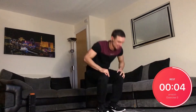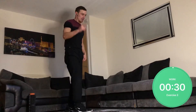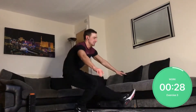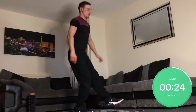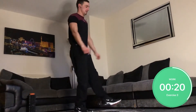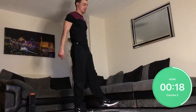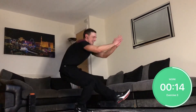Now time for some pistol squats — one-legged squatting. I'll let you know when you switch legs. Switch sides.